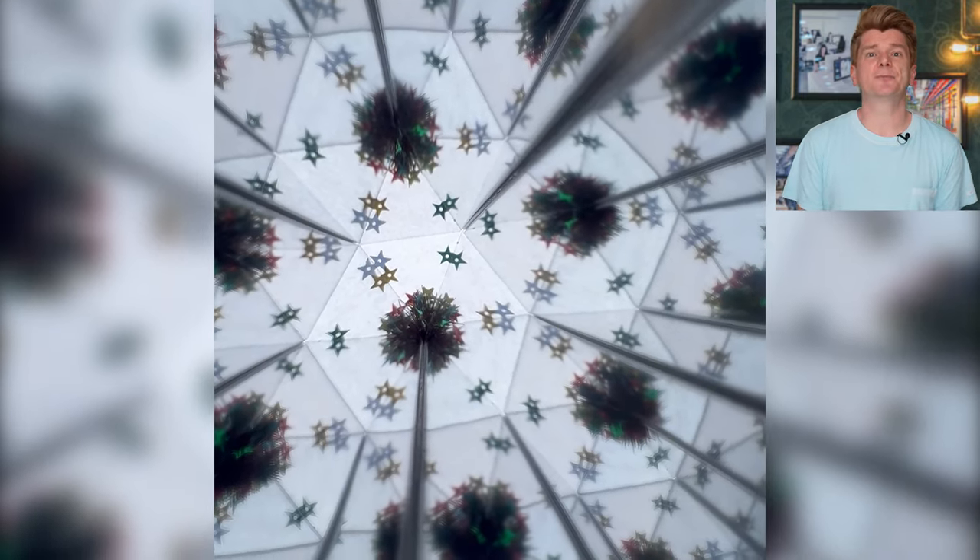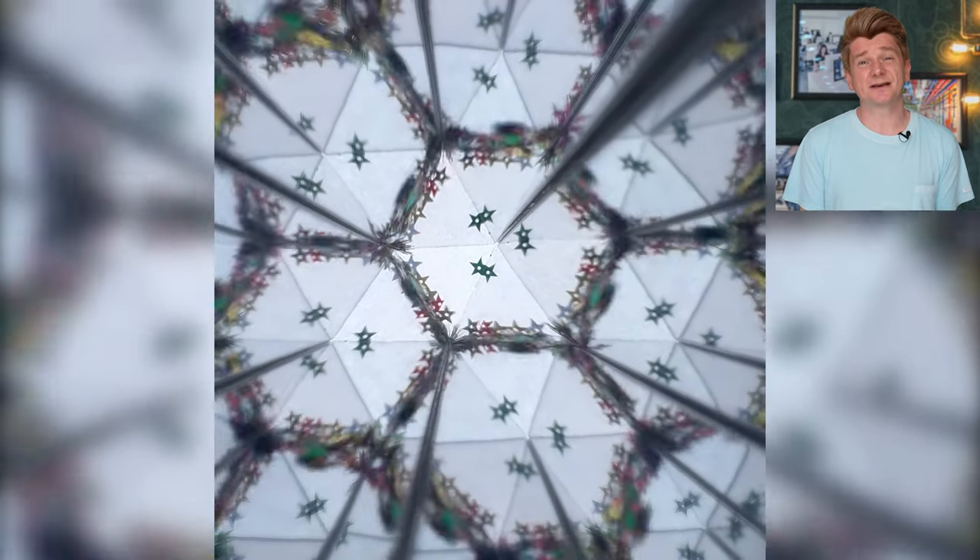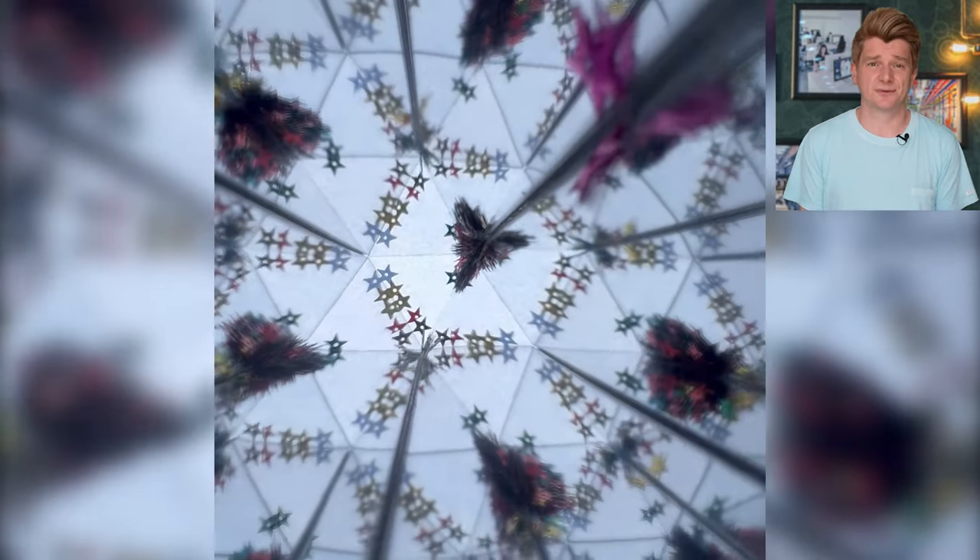There we have it, a completed kaleidoscope. This is what it looks like through the end. It looks OK, not the best kaleidoscope and really nothing to do with space at all.